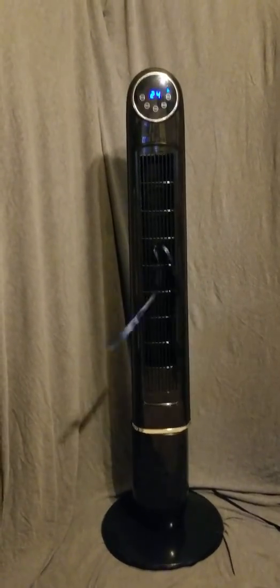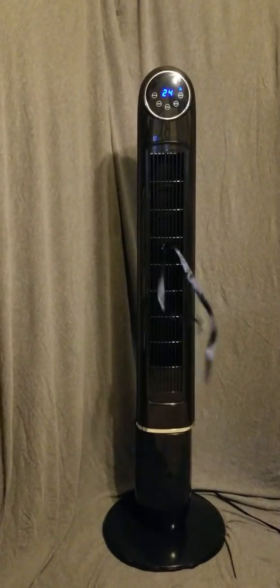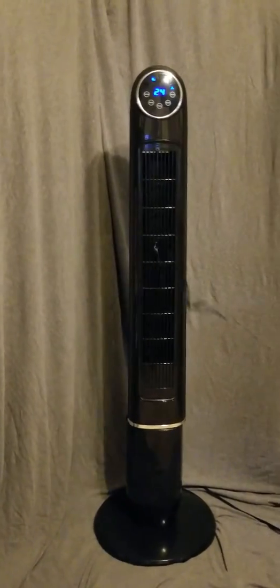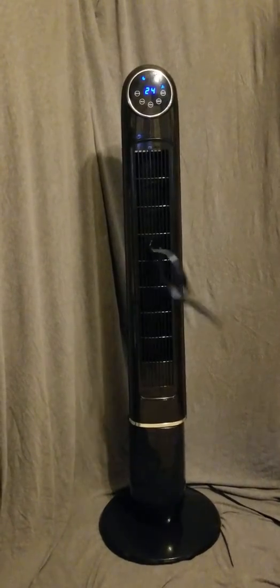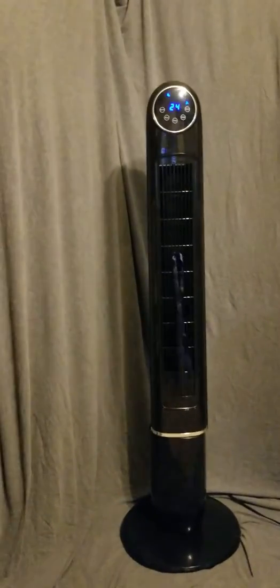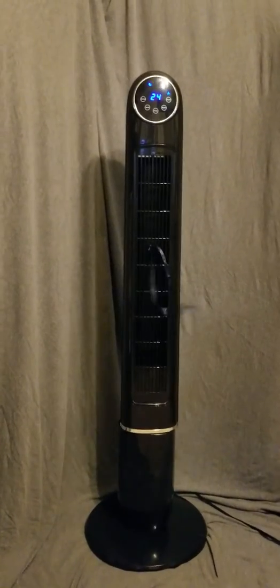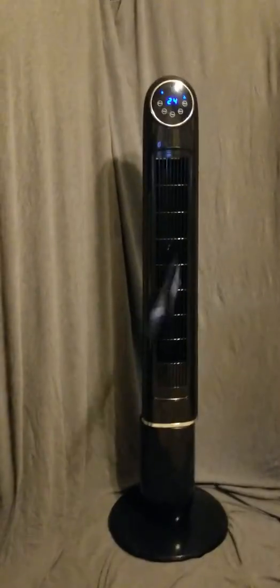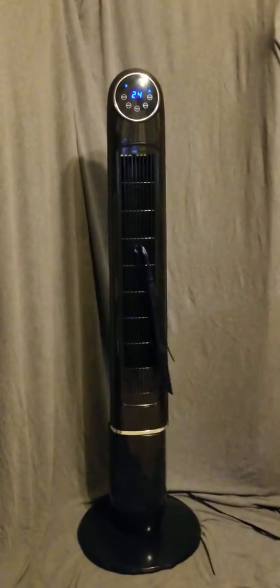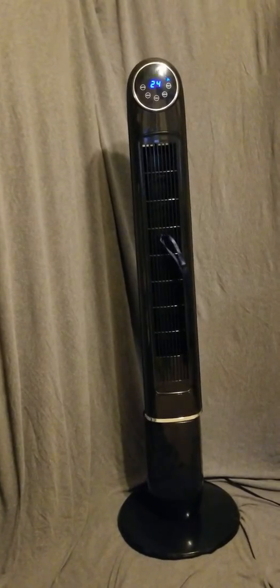On the wind settings it has a little moon icon which is for sleep — it mimics sleep conditions by slowing down and speeding up. I haven't quite figured that setting out yet, but some people may like it. The next setting is the natural one, which mimics outdoor wind with random slowing down and speeding up — that one I understand. Or you can just hit it again to turn it off and have a regular steady amount of air blowing.